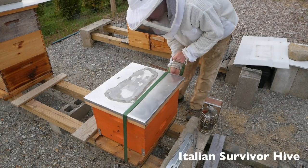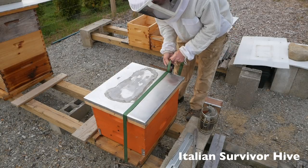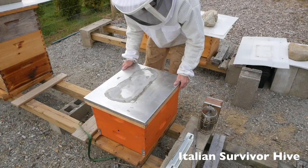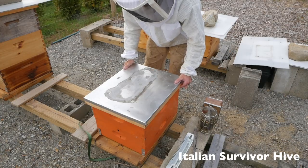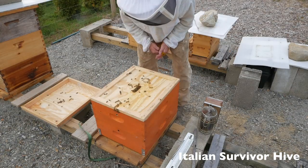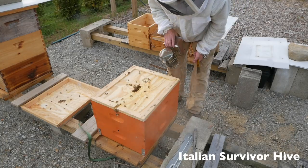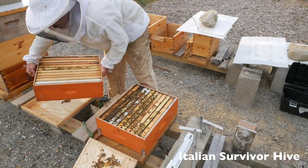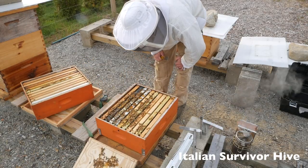I have not been in here in over two weeks. Last time I was in here I added the second box, and that's all I've done. They've been without food for over two weeks. Hello, Italian bees. Look at that beautiful hive — totally back from the dead.